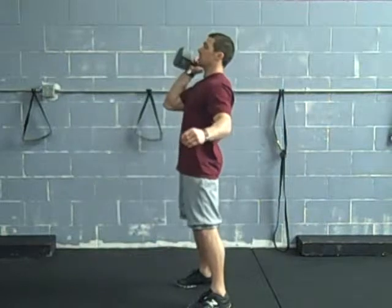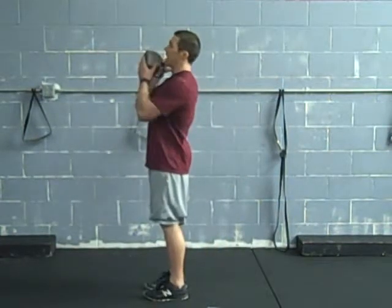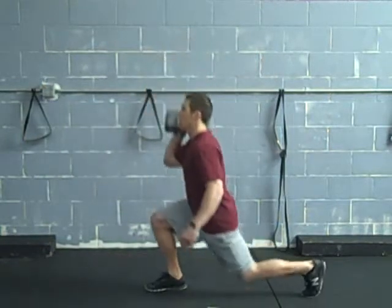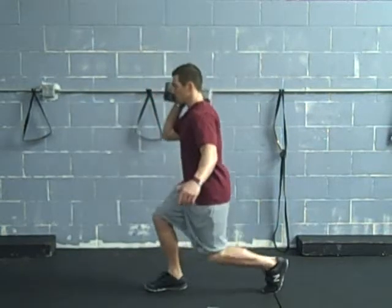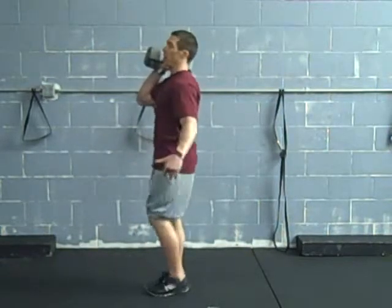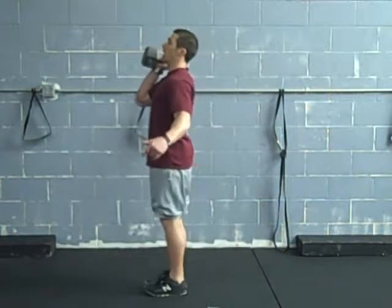Rip it up to the other side. Another variation is the drop lunge. Still in the rack position, just drop the leg back. Now I'm driving through that front leg. Make sure you're not stepping back too close — you want enough space so your knee is over your foot. Step back and drive forward.